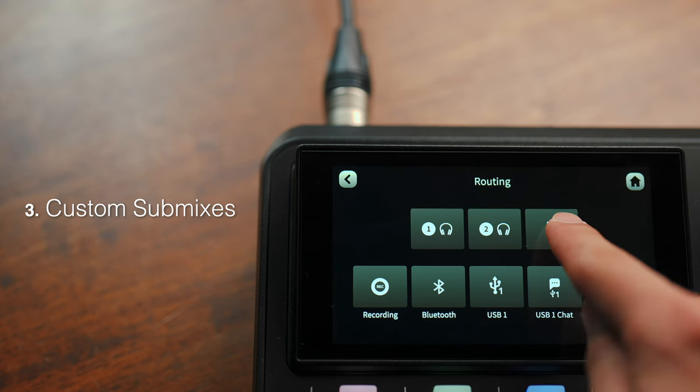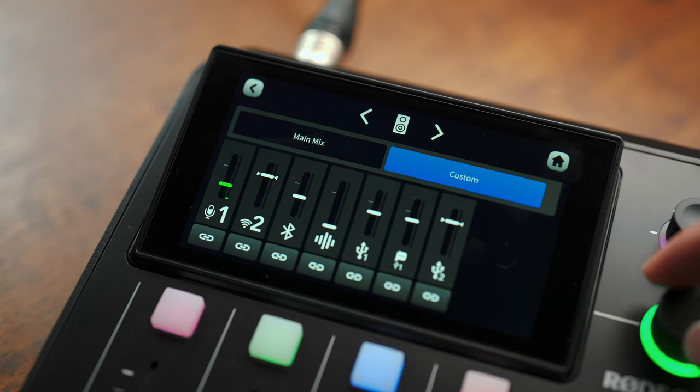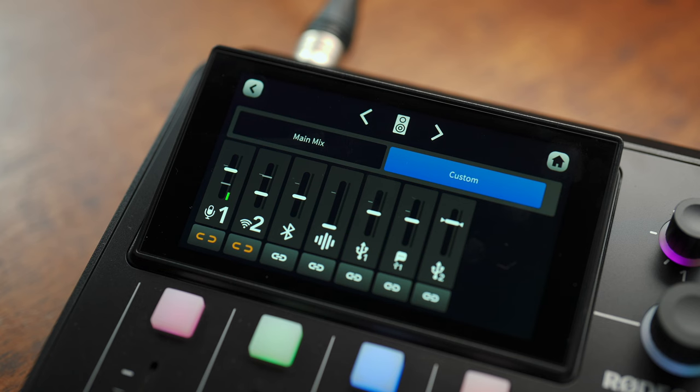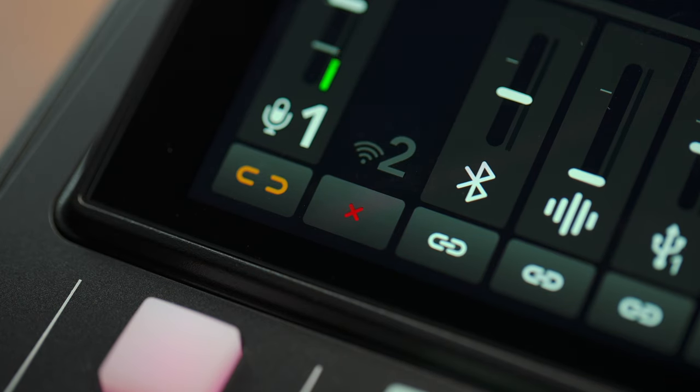Number three is a really powerful feature, and that's being able to create custom sub-mixers for each output. This means every headphone, USB device, and even the internal recording can be made to receive different mixers. Once you enable it, you can offset an input volume either higher or lower relative to the main mix, but you can also bypass the main fader positions completely, so no matter what happens, it stays at an absolute level. There's also the option to exclude a channel completely from that specific output.